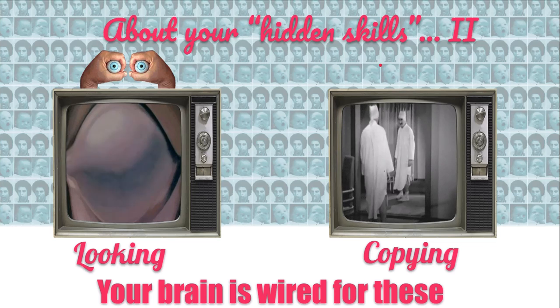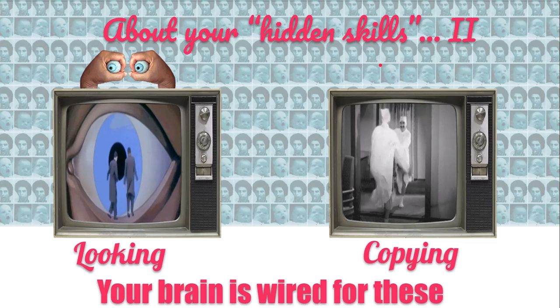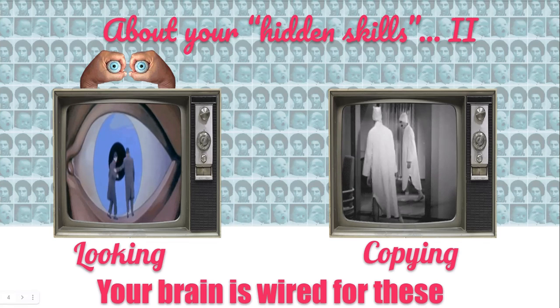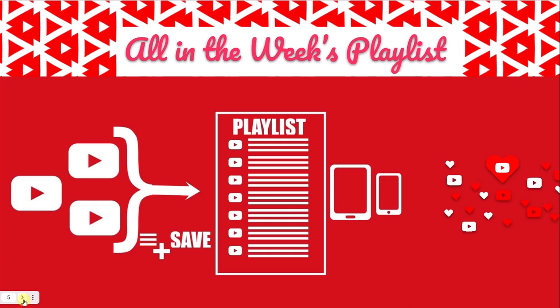This is called an asynchronous mode of learning because you're not present at the same time as the instructor. All the apps are put into playlists every week. We include videos that show you how to share and save that playlist to your YouTube library. I also demonstrate this live in class, and you have the capability of looking back at it after the class.